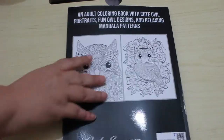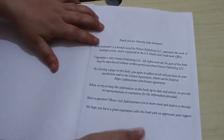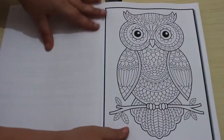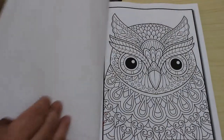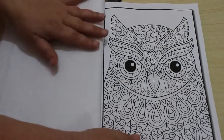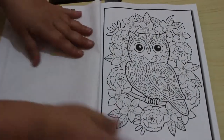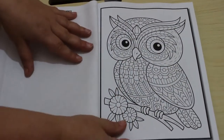So the front has a couple on the back — cute owl portraits, fun owl designs, and relaxing mandala patterns. I think these are all unique; there aren't any duplicates in this one, at least I don't think there are. As you can see, they've started printing them without the black background. I quite liked the black background myself, but it doesn't bother me at all. I know some people said the pages curled but I never had a problem with them.